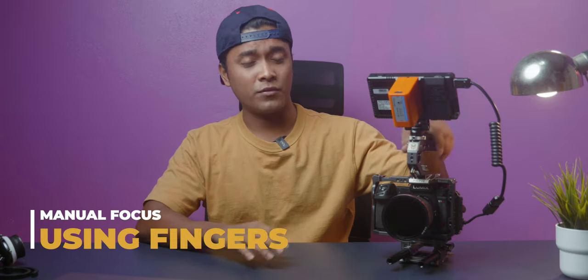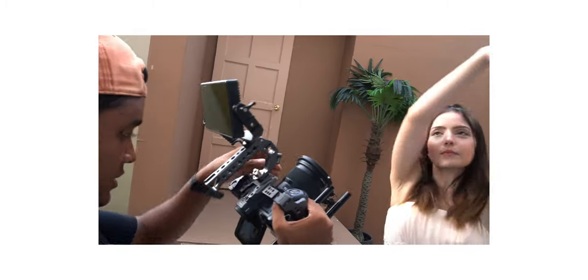The first and quickest way to do manual focus is by using your fingers to shift the focus ring. This technique doesn't require any additional accessories, and that's why it's perfect for run and gun and handheld shooting.